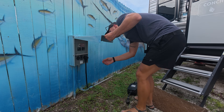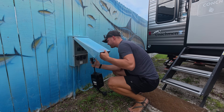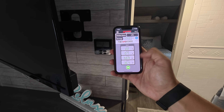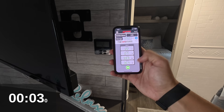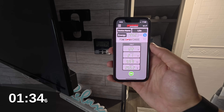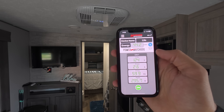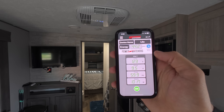I went into both trailers and used a Power Watchdog plugged in to monitor real-time power consumption on my phone, with all other devices off. The GE unit took almost three minutes for the compressor to kick on, then surged at 16.4 amps. The RecPro similarly took almost three minutes, then surged at 25.5 amps. As a reminder, most trailers and smaller RVs run on a 30-amp system, so running any other appliances alongside these ACs risks tripping the breaker.